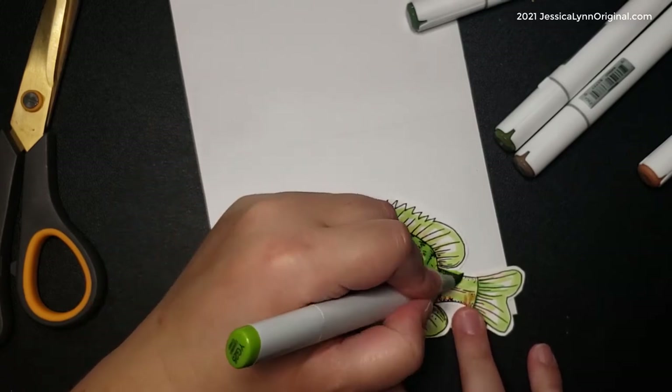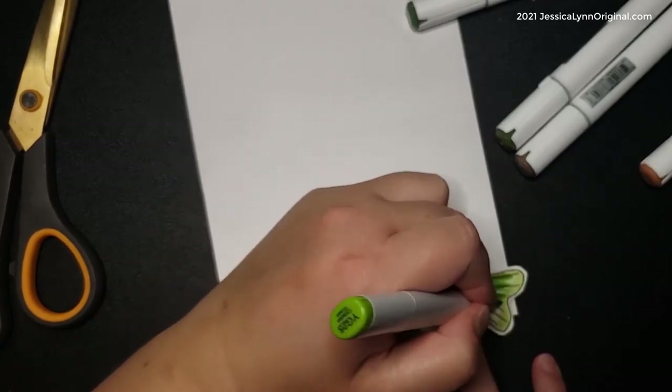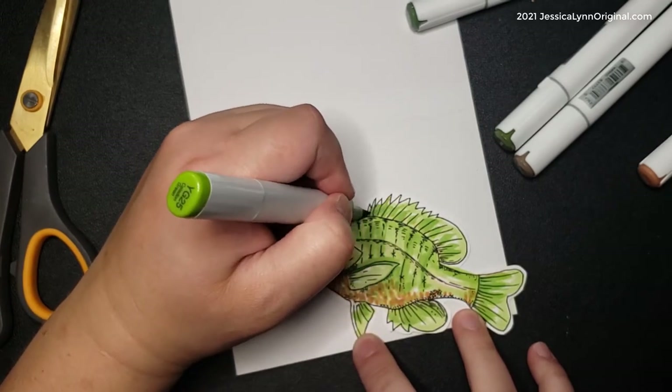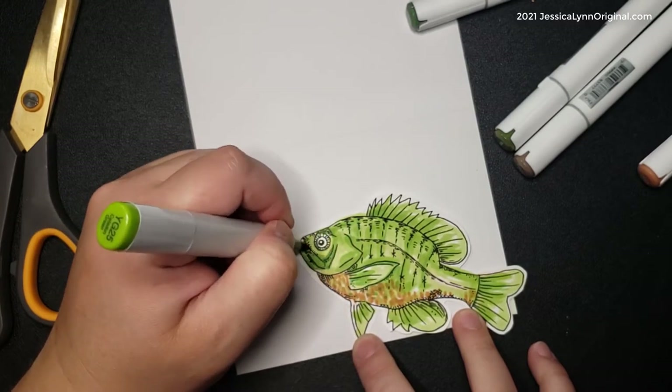I'm filling this in with my Copics — you can see the different markers. If it's an oval or square shape, those are Copics; circles are Kaliarts. I'm just building up my colors, and I do like to use the watercolor side with the Copics because it gives a paintbrush feel.